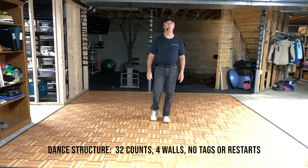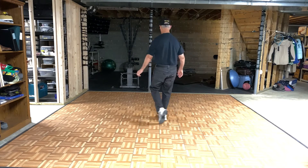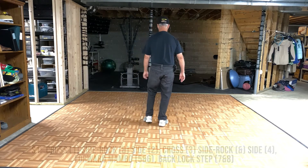The name of the dance is Together in the Four Walls, 32 counts, no tags or restarts. Let's get started. Section 1.